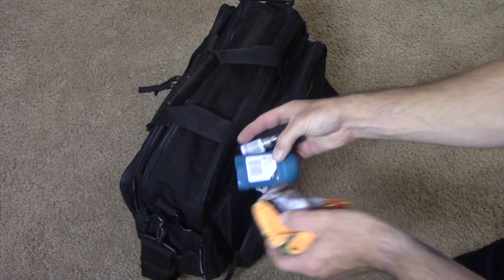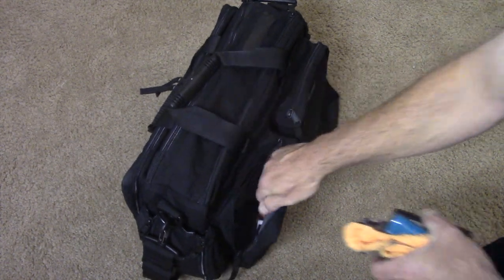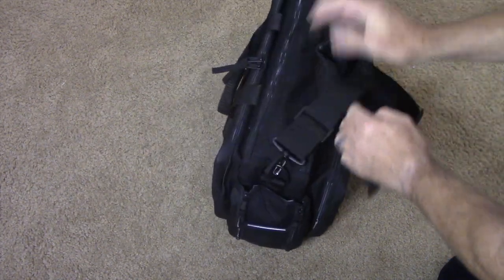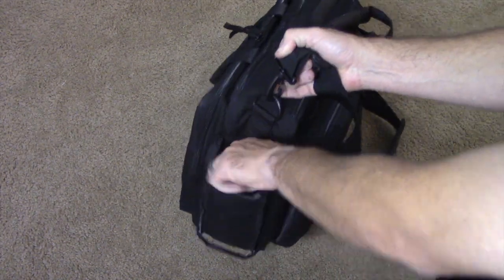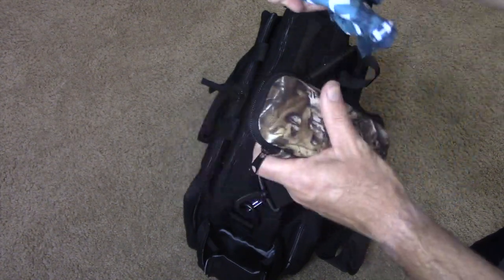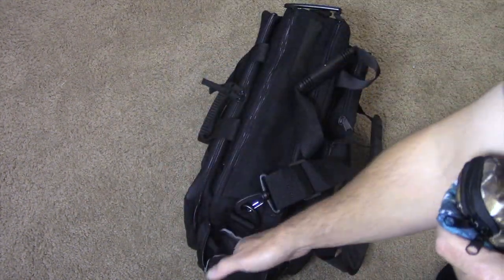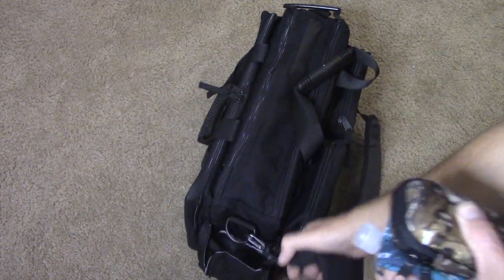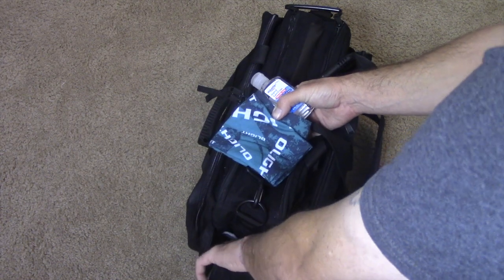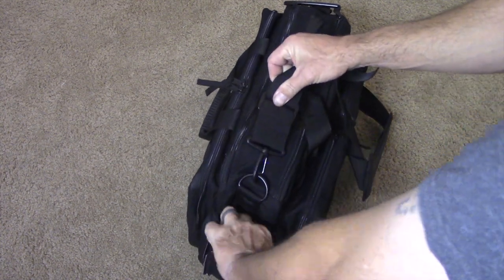I keep a microfiber, some deodorant, cologne, some tissues, another knife, and a couple of bottle openers on this side. On the other side I keep a few things: a small booboo kit in a little rigid case, a buff with multiple uses, and some hand sanitizer — all fits in here nicely. You can also put something in that little back slip pocket right there.